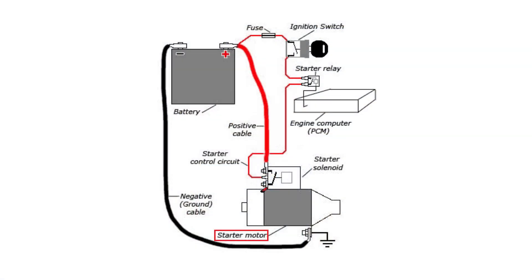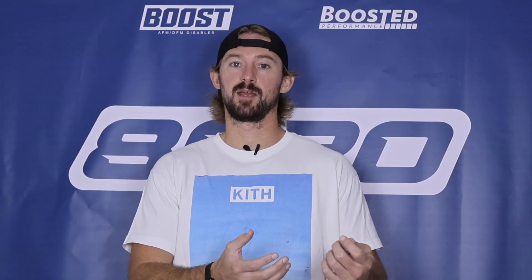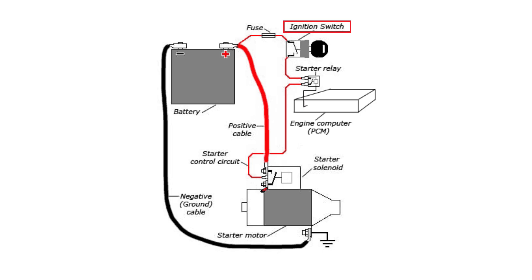The starter motor requires a ton of amps from the battery to power it to actually start the engine, and the ignition system isn't capable of delivering that amperage by itself. So what happens is the ignition switch delivers a little bit of current to the starter relay, and then the starter relay is able to send the full power of the battery to the starter motor.